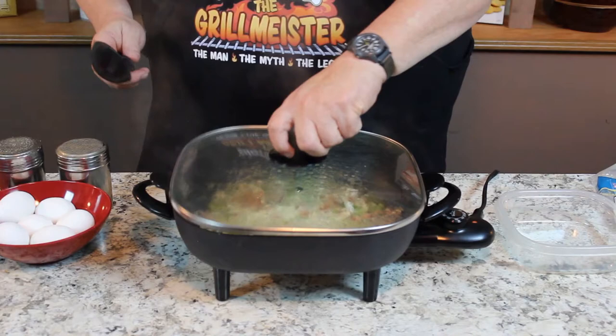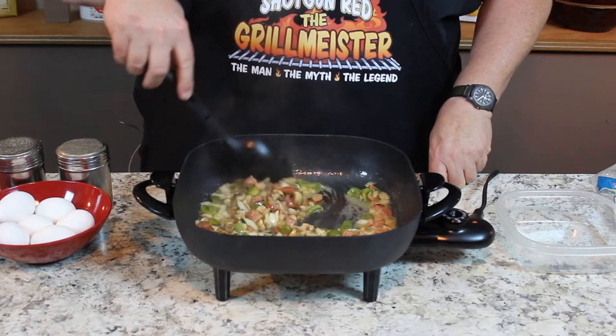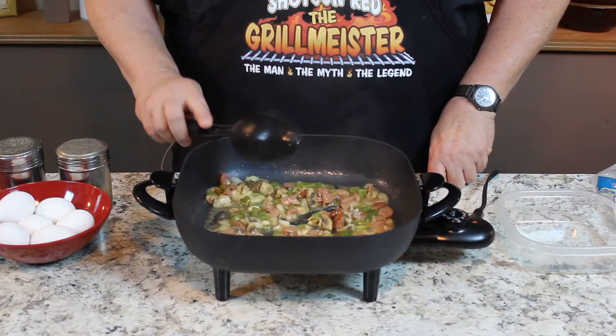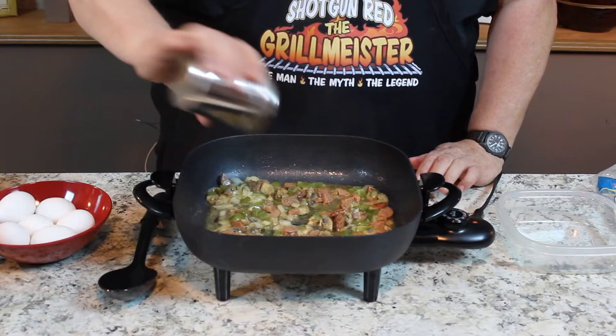Here we go. We got everything real nice and soft in here. And don't be afraid to use plenty of butter — there's a new study out, believe it or not, that says eating real butter helps reduce your chance of getting diabetes. Can you believe that? After all these years. We're going to give this just a little bit of salt because our sausage already has quite a bit of salt in it. I like pepper, so don't put in as much as I am — I just kind of like a little extra pepper.